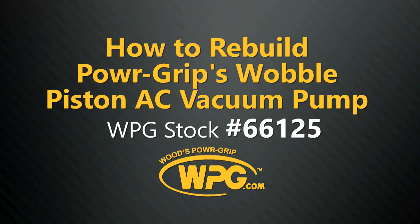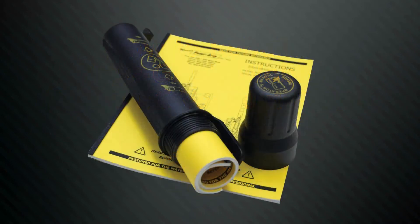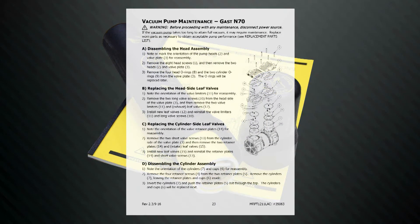Today we will demonstrate how to rebuild PowerGrip's Wobble Piston AC Vacuum Pump No. 66125. Before conducting any maintenance on your vacuum pump, refer to the vacuum pump maintenance sheet located in the instruction or service manual provided with your lifter. This will provide a pictorial reference for the parts and process involved.